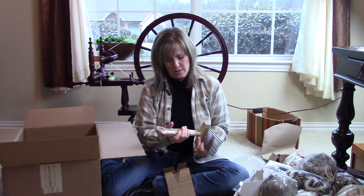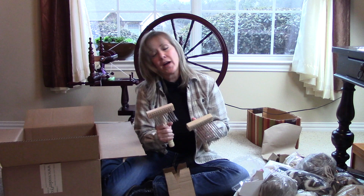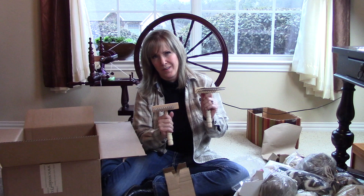These are the large double-tined Viking combs. I realize these are going to be very sharp, which is why they packaged them the way they did when I opened it.